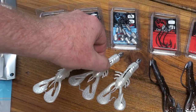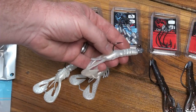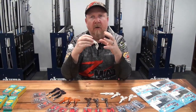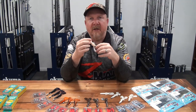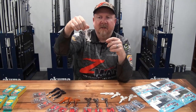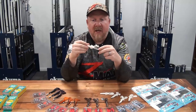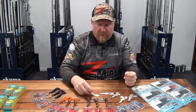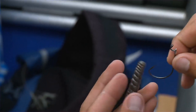Step up to the 4-0 for barra, murray cod, and those larger species. The body design also allows you to cut the body down if you want a smaller profile with a load of movement - some guys like to trim it back when fishing it as a spinnerbait or jig trailer. It's an excellent trailer because of all that movement and that realistic yabby, redclaw, or blueclaw profile with those claws that attract fish and trigger strikes.